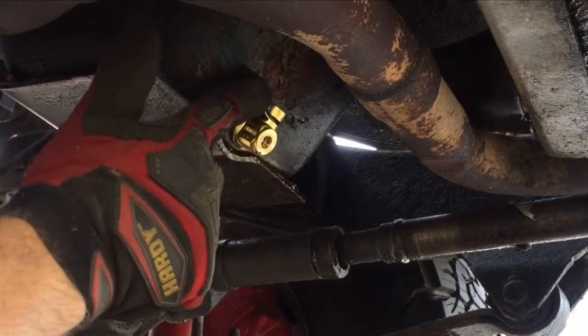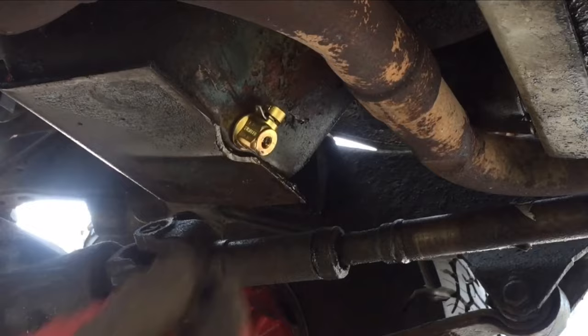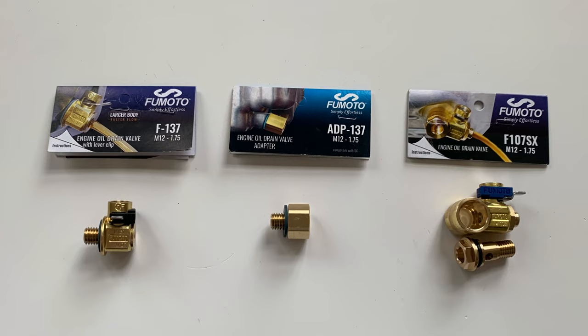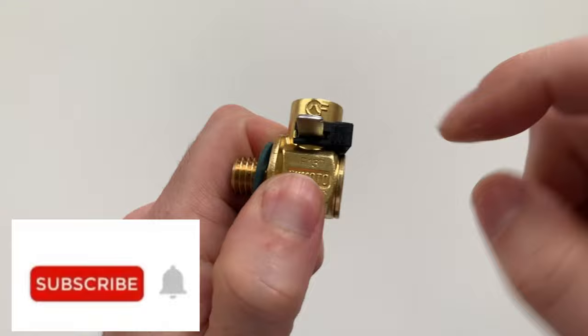I have these valves installed on three different vehicles, and I really like them. There are three different versions of the valve, depending on the drain plug clearance that you have on your vehicle, and I have all three to show you. Before we get started, be sure to subscribe for more how-to and review videos. Now let's get started.